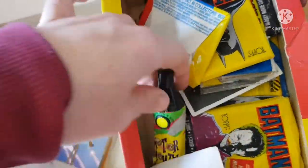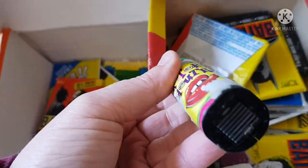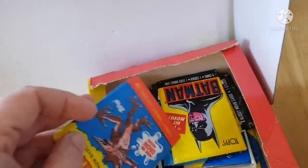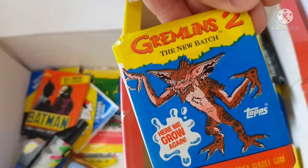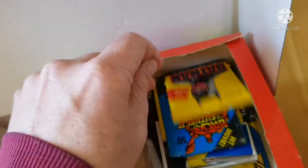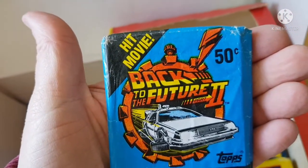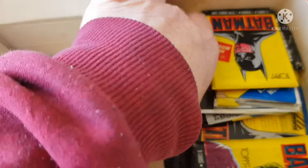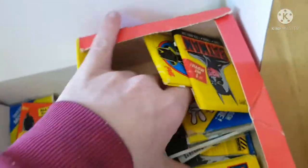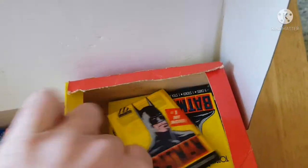Batman Series 2, and an old lollipop sort of thing — that definitely doesn't work, that can go in the bin. Gremlins — Gremlins 2, to be precise. Back to the Future 2 — that's great! Some of these things are really, really quite cool.